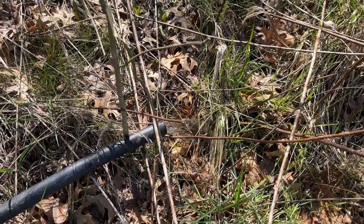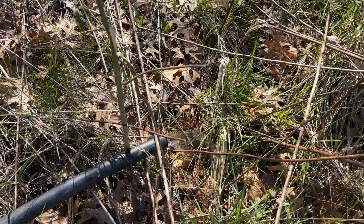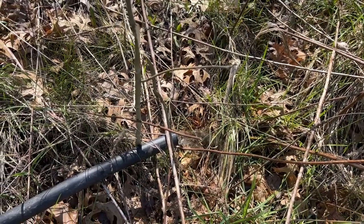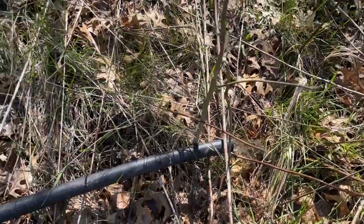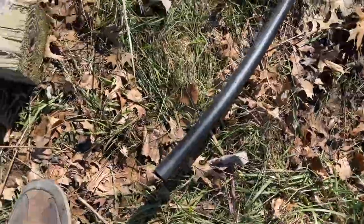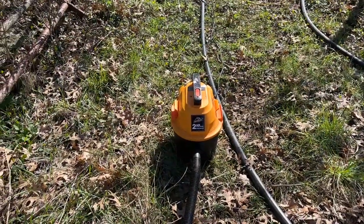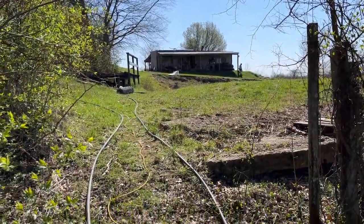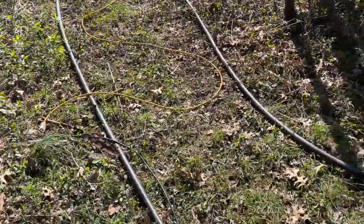So I'm gonna drain it. This is what we had running into my pond from my neighbor's because he wants to dredge his out. I've got extension cords running from my barn all the way out here to my shop.